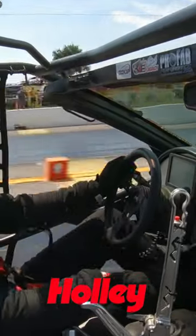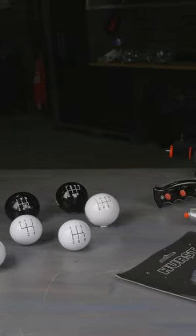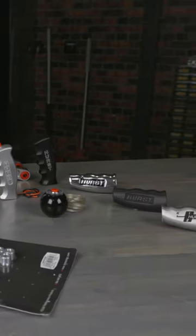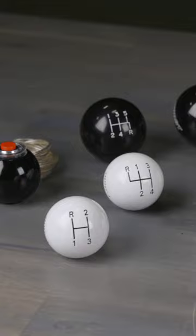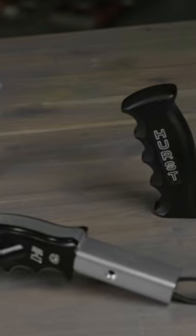Having a shifter with the proper ergonomics and a comfortable feel can make all the difference in the world. Hurst offers a variety of shifter handles for your manual transmission, from our standard round knobs or the iconic T-handle style from the 60s and 70s to the pistol grip design popular in classic Mopars.